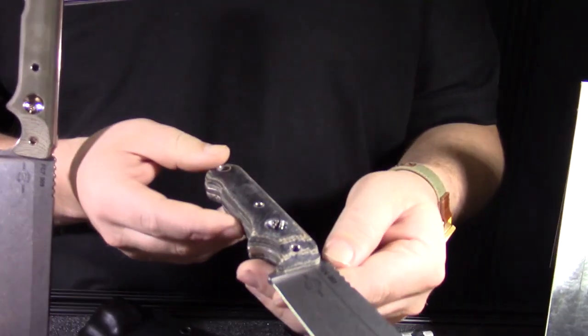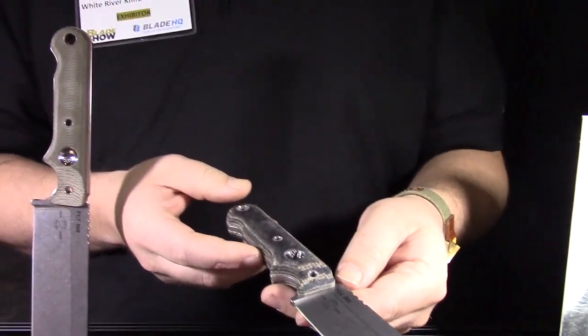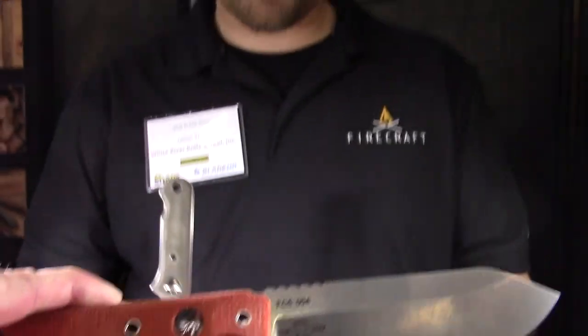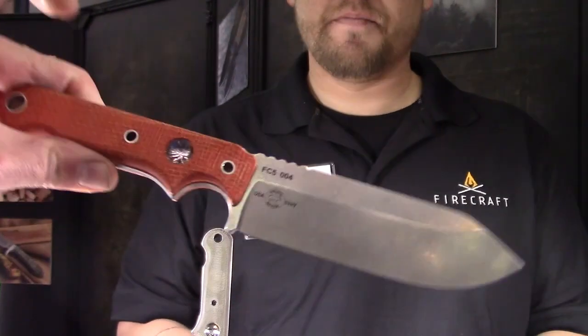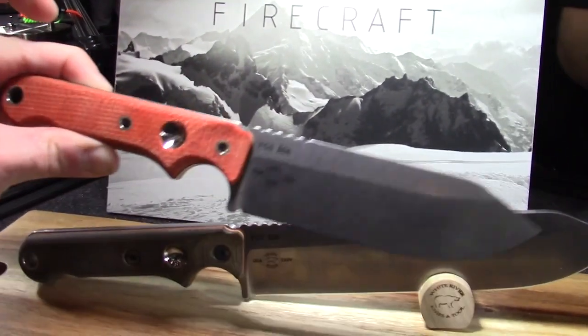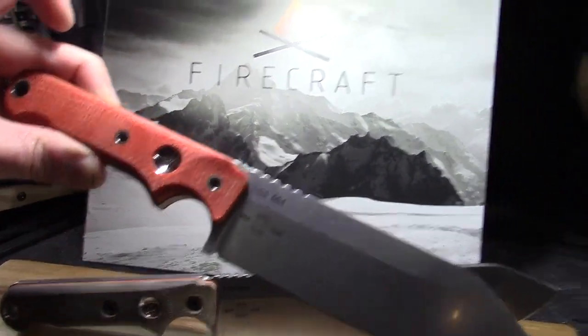Here we've got the FC4 — the 4-inch S30V, all made in West Michigan. Micarta handle. There's also the 5-inch and the 7-inch model as well. Those are in 0.190 thickness and this one right here is in eighth inch.